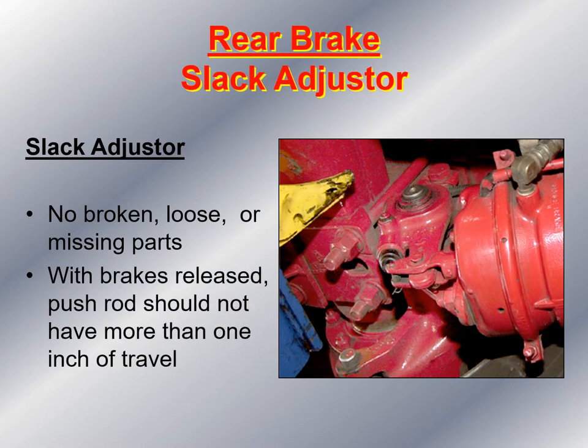Take a look at the rear brake slack adjuster while underneath. Make sure there's nothing broken, loose, or missing. With the brakes released, the pushrod should not have more than one inch of travel. The best way to inspect the brakes for adjustment is to put the vehicle in neutral, shut the engine off, chalk two tires, release the brake, and then have the driver step on the brake — the slack adjuster rod should extend no more than two inches from the brake chamber. If it extends more than two inches, the vehicle should be taken out of service because the brakes are out of adjustment.